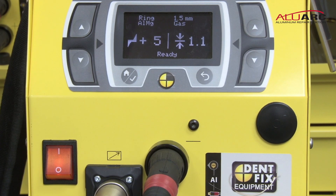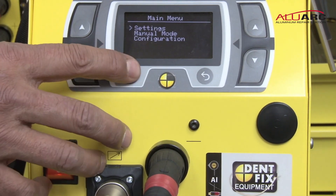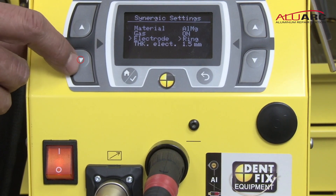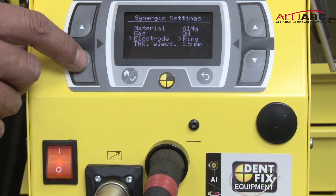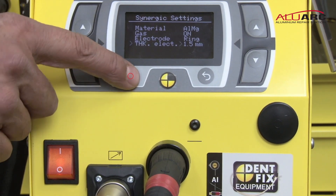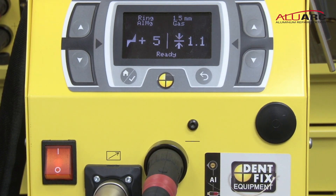If you need to reset it: go to settings, set your material, confirm your gas is on, confirm it's a key electrode which is what you're going to be using, and set the thickness of your electrode. Now you're ready to do your job.